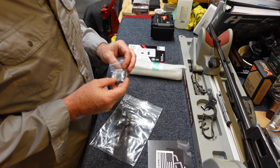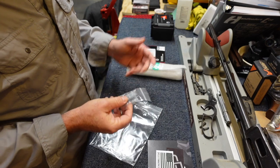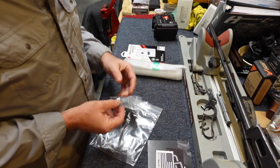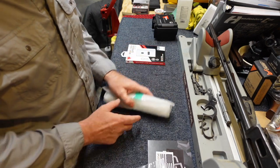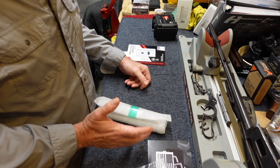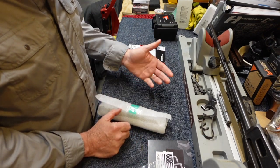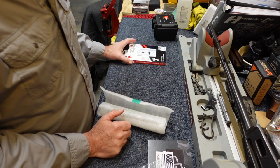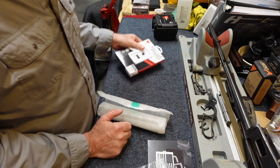I purchased a cover plate for the RMR cut in case I didn't want to have an RMR on there, but I do have an RMR that I'm going to put on the slide. When I sent the slide off, I took it completely apart - removed the firing pin, all the safety mechanisms, and the sights, because I also have a set of Trijicon suppressor height sights that I'm going to put on as well.